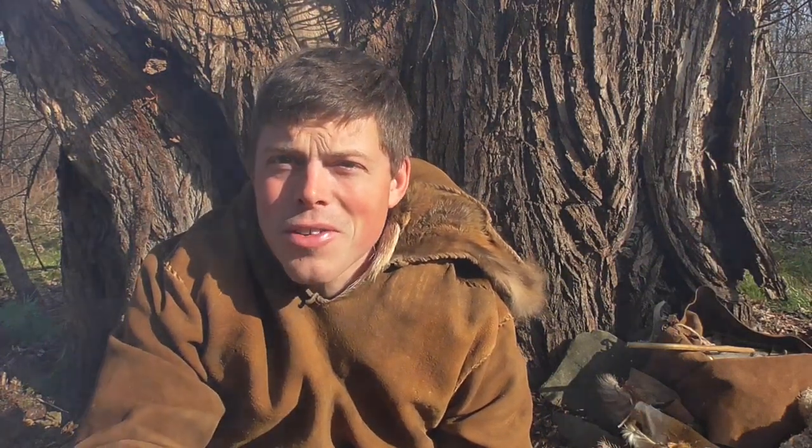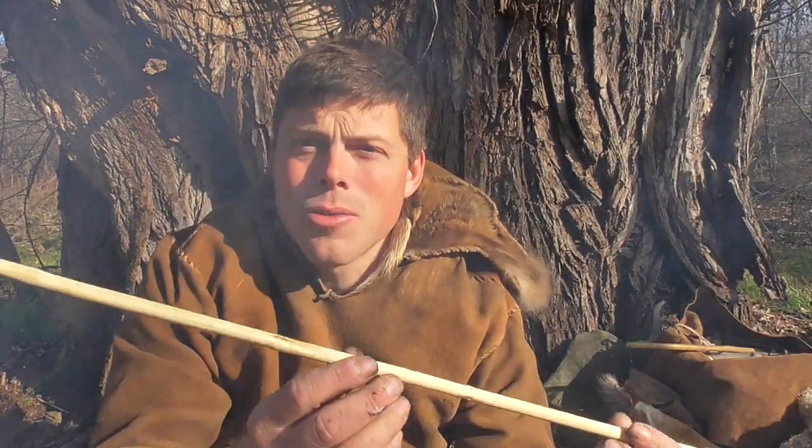We've finally officially got the fire going, and I'm going to continue working on some arrows today.